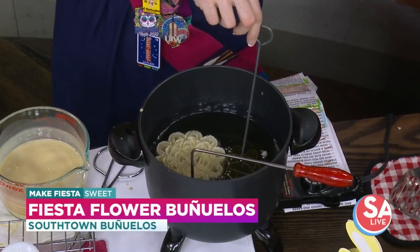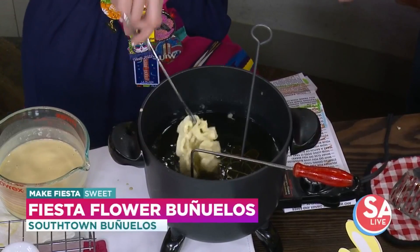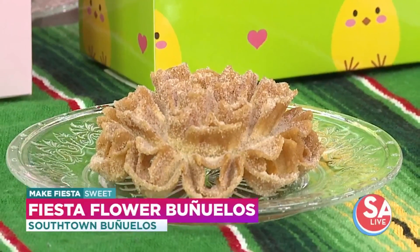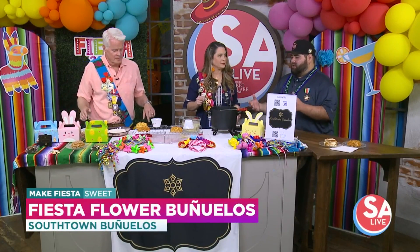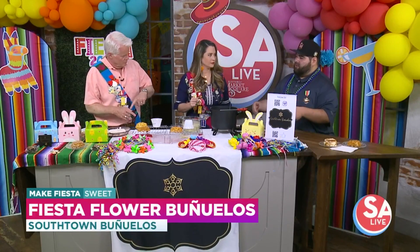It's going to be a two-part process when it comes to the draining. Fiona is going to flip over the buñuelo and let it cook in there for a little bit. Once she's done, she's going to tap as much oil as possible out, flip it onto the first cup so that it opens up — that's how you shape it — and then flip it over onto the opposite one so the rest of the oil can drain out as well.